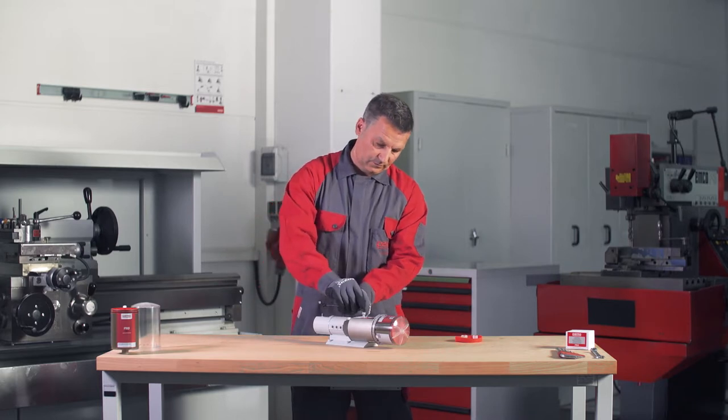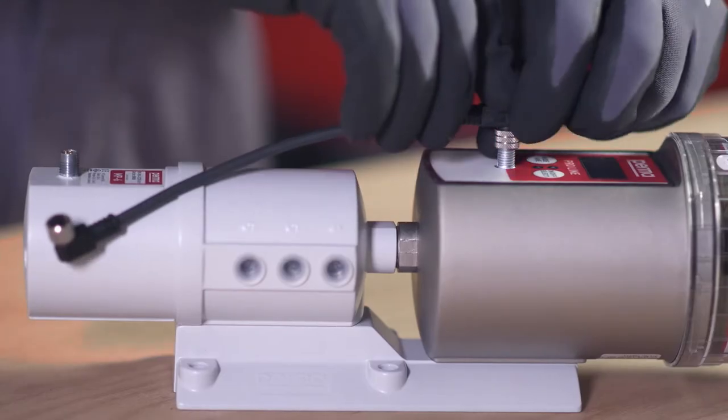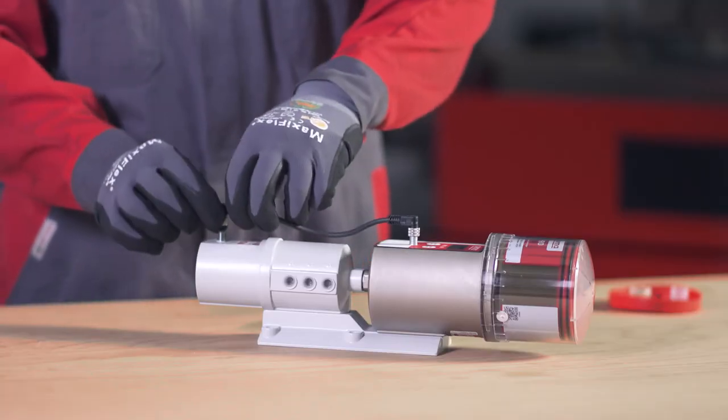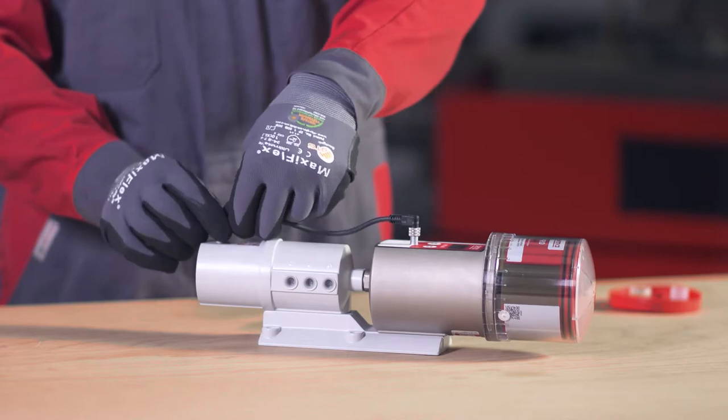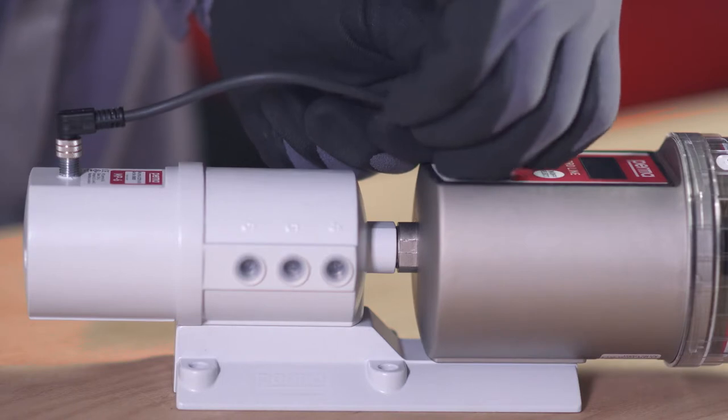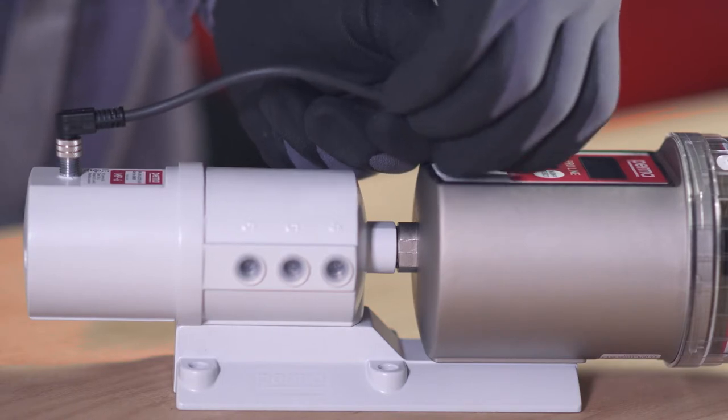To connect the Pro MP6 distributor to the Perma Proline drive, connect one end of the four-pin Pro MP6 connecting cable to the connection on the Perma Proline drive, and the other end to the connection on the Pro MP6 distributor. Screw both plug connections in place.